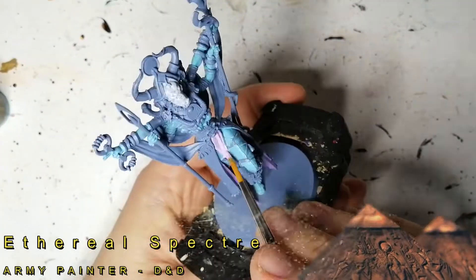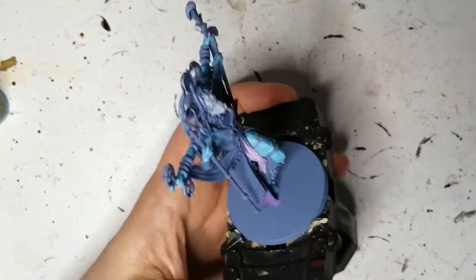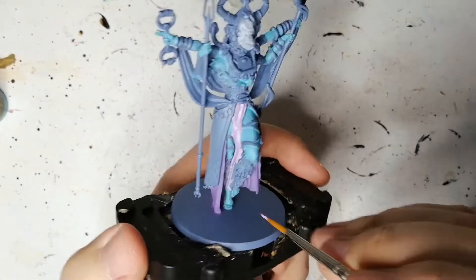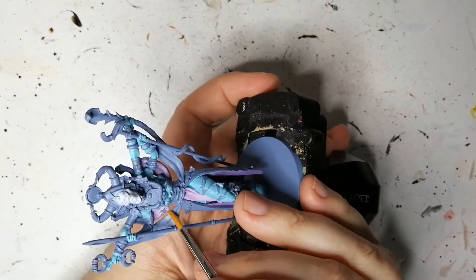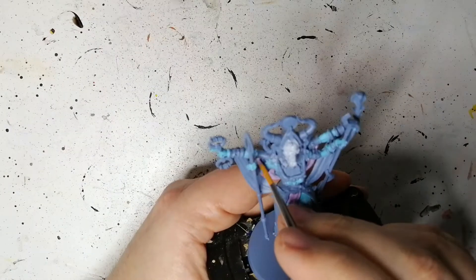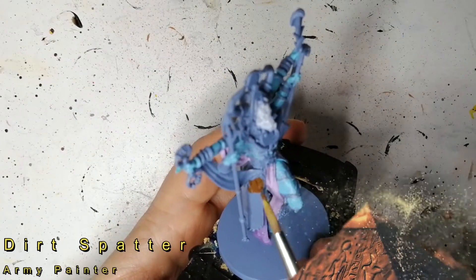Now we're painting the next part of her skirt with some Ethereal Spectre — again, another D&D unique paint. This is a very light purplish-pink color. I made a mistake here; it was actually supposed to be another blue color. But I left it like this because I found that blue would have meshed in too much with the skin. I think this looked really nice — this light pink goes on the drapes on her arms as well, and this is just for one part of them, because the other drapes are going to be painted in a different color.